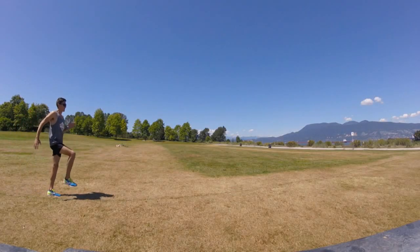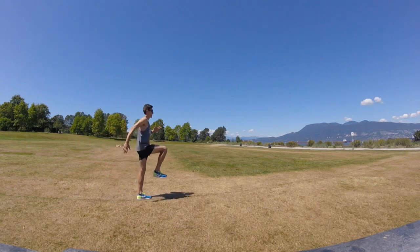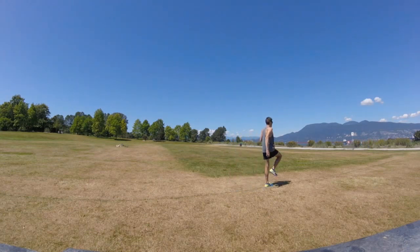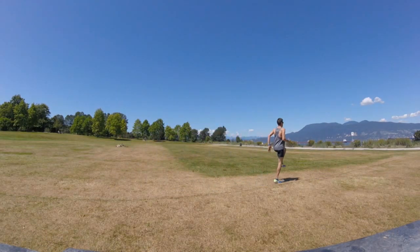This is the mile to marathon approved warm-up routine for a workout or even for a race. We start with some mobility drills and exercises. This is the A march, or if you're more experienced, the A skip. We're focused on being light on our feet, staying tall, staying engaged through the core, and looking ahead.